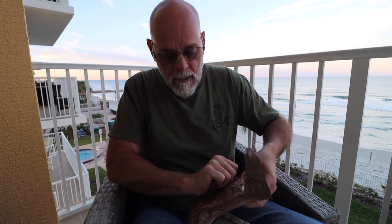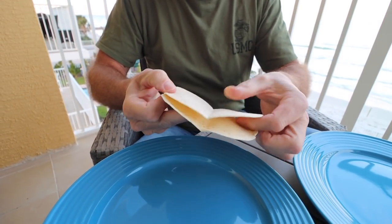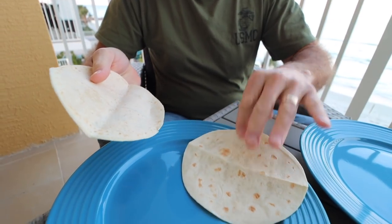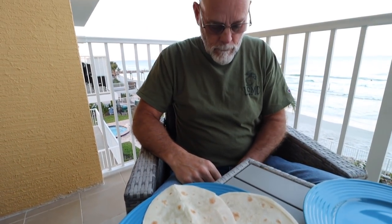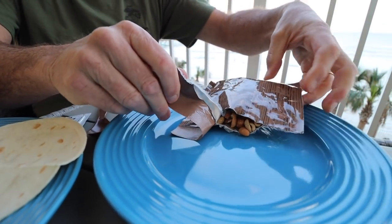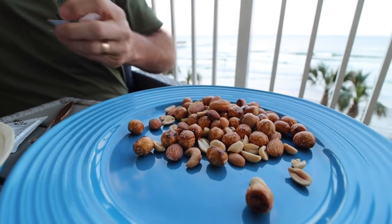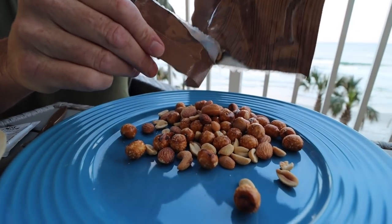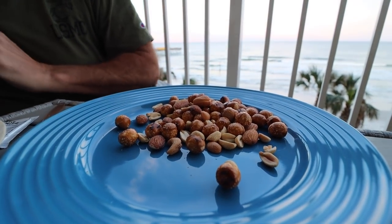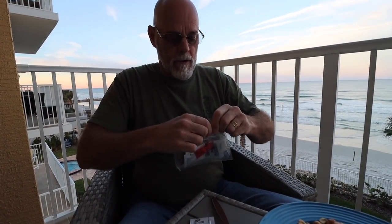Alright, let's take a look at these tortillas. One, two tortillas — look good, look good, I like that. We've got some hot sauce, we'll open up a spoon. Trail mix recovery — oh look at that, looks like you love nuts. Pretzels, cashews, peanuts, almonds — man, this is looking good.